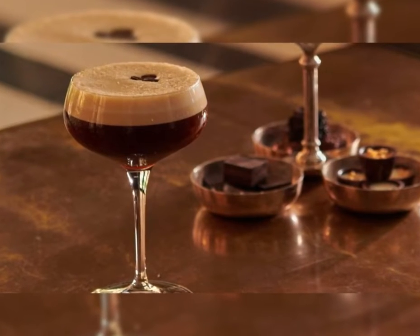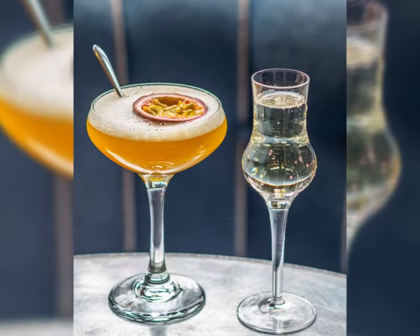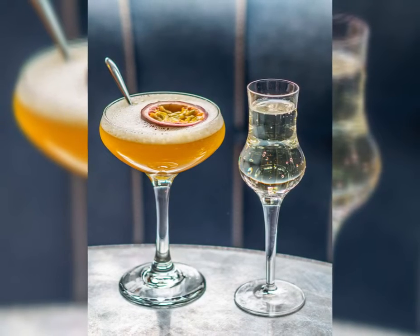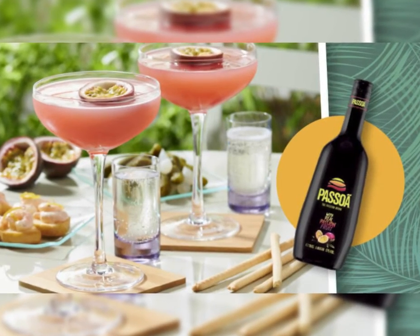Coupe glasses, or coupettes, are stemmed and typically defined by their broad, shallow, saucer-like structure. They are exclusively used for serving up drinks — meaning cocktails that are shaken or stirred until chilled and served without ice, as opposed to on the rocks. Also, one of the main functions of the stem is to prevent the hand from warming the glass.